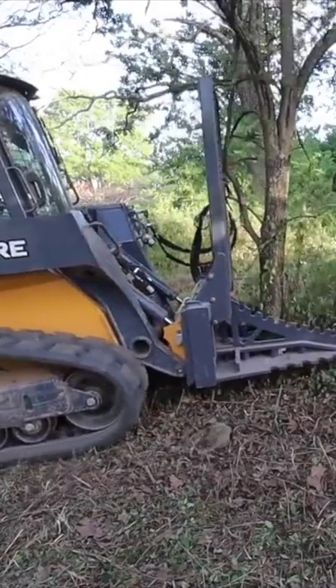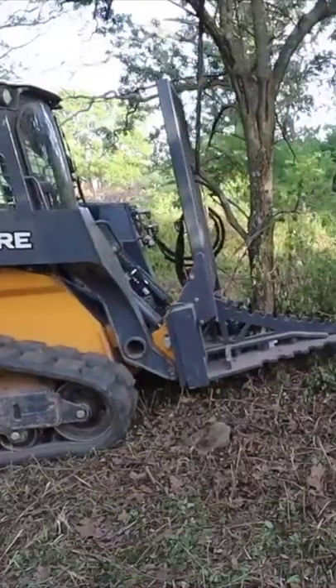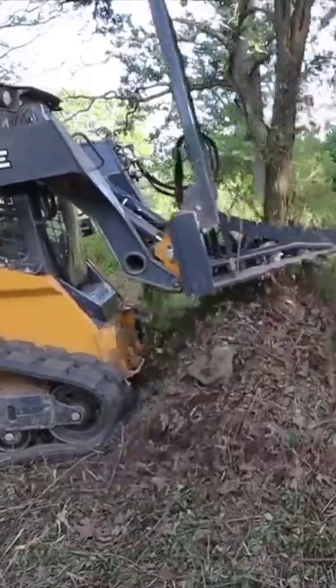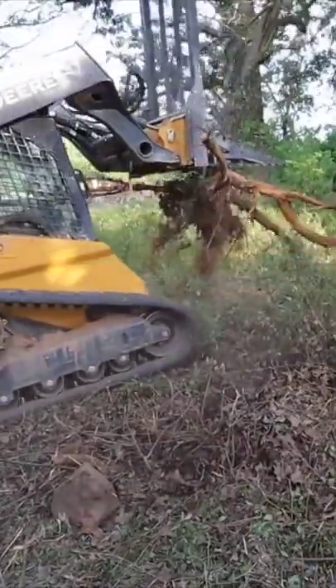What you're seeing here is a tree puller from Precision Manufacturing. It's got a set of jaws with 30 tons of clamping force that allows you to just grab a tree and rip it out of the ground. You're seeing me here pull up six inch diameter trees with a mid-sized John Deere 325G skid loader.